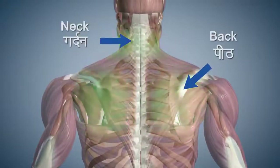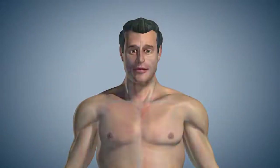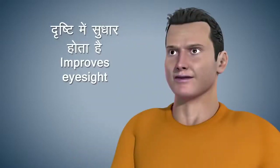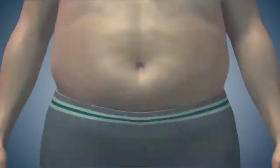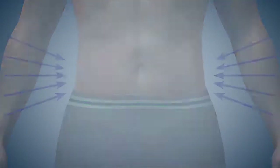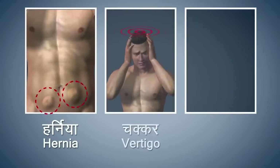Ustra Asana strengthens the muscles of your back and neck. This asana improves the blood circulation in your head and chest. Performing this asana also improves your eyesight. It helps in reducing the fat on your stomach and hips.